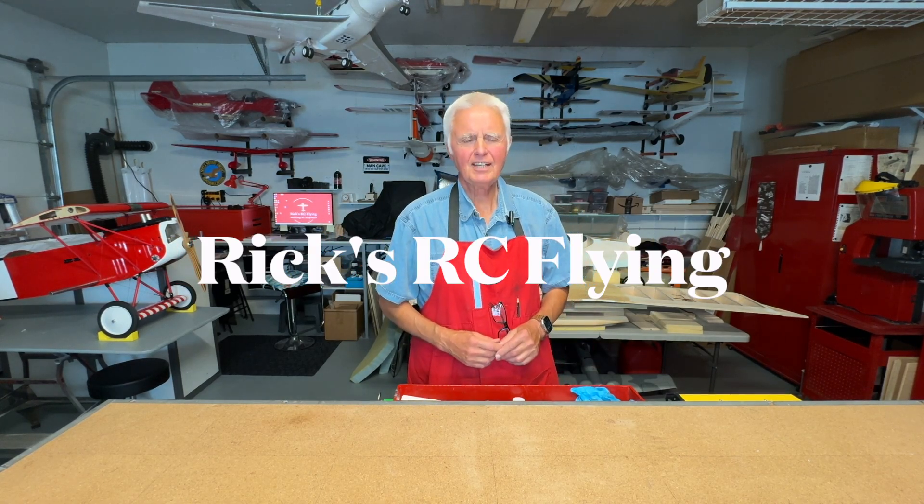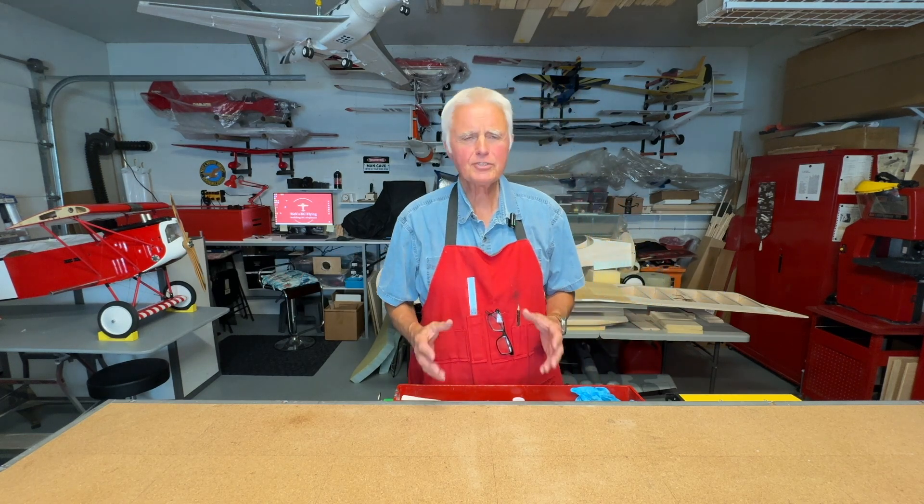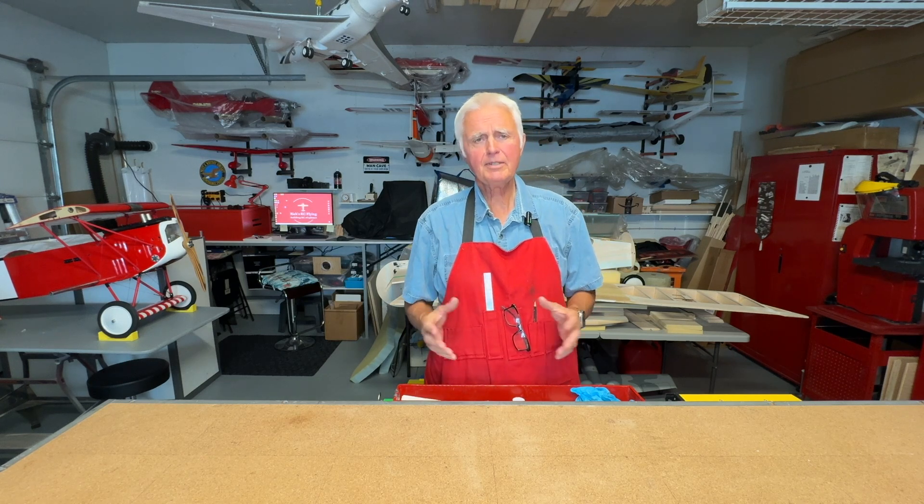Hello and welcome to Rick's RC Flying. In this video, we're going to have a look at how I made the pushrods in the Sweet and Low project. These pushrods can be adapted to all kinds of models. The material I used was carbon fiber arrow blanks. So let's have a look.